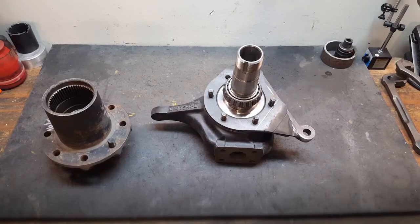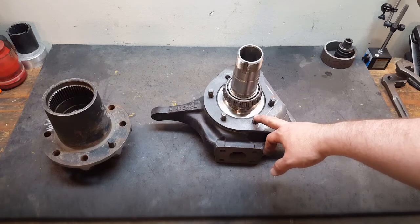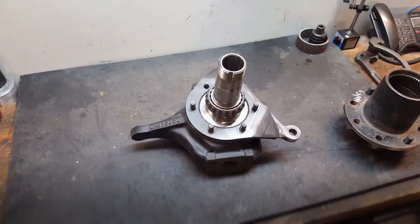This video is kind of the snap-together Lego version, but it does give you a quick idea of how the process goes together. The next step is to take your retaining hardware — your stover nuts or lock nuts, whatever you choose — to fasten your factory spindle down to the knuckle, install those, and torque them to factory spec.